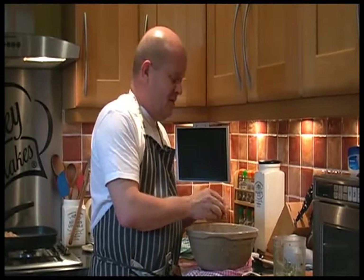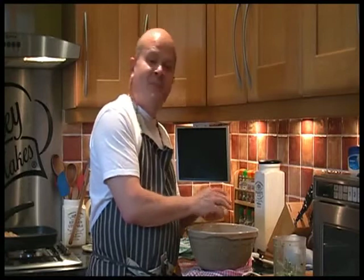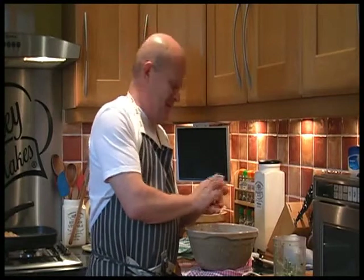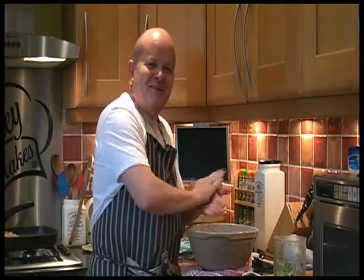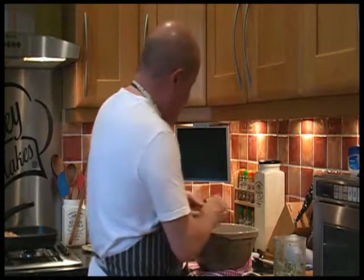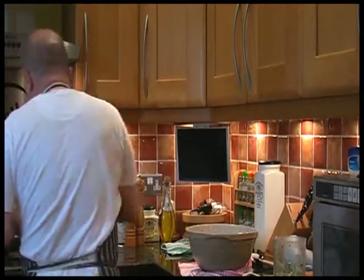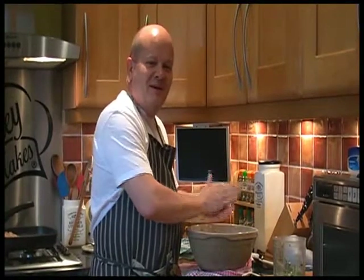You can use pork, you can also use beef, and all sorts of other bits and pieces. While I roll these, we'll come back when they're done.